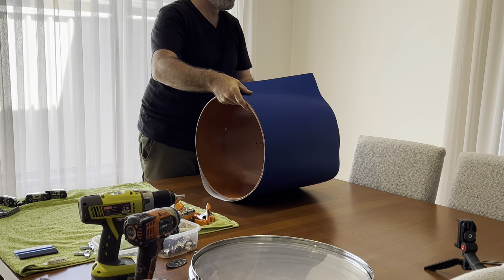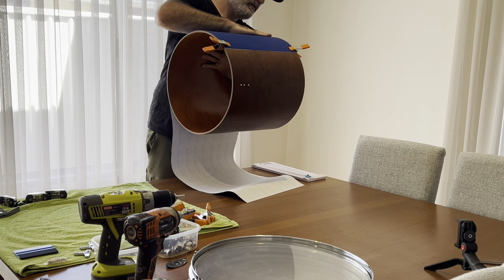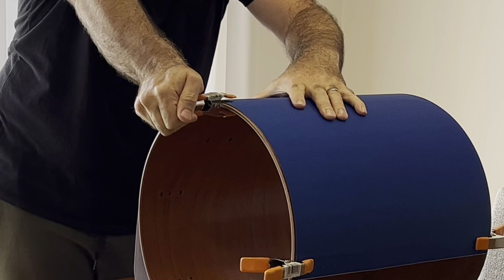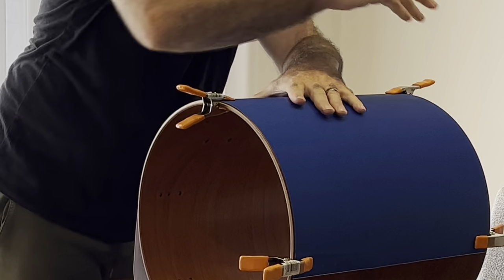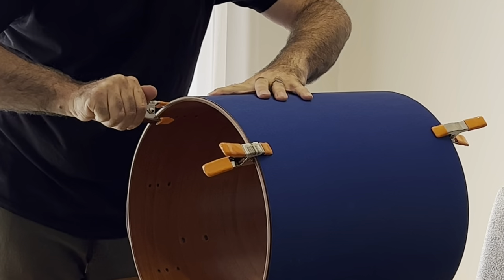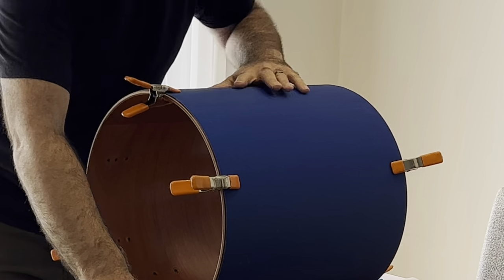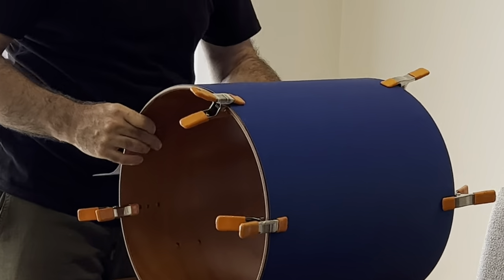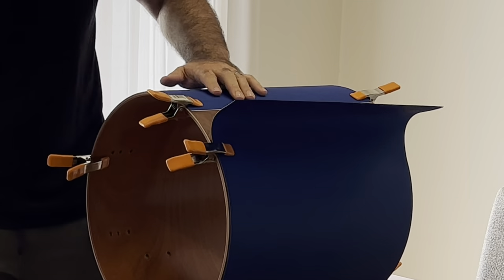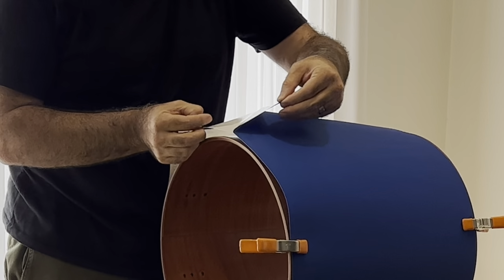After it's all trimmed up, I'm just doing a bit of a dry run. You're going to need some clamps from Bunnings — they're only a couple of bucks each and I had about eight or ten of them. What I'm doing here is a dry run without using any adhesive, without taking any of the paper off, just to make sure it's all lined up and square. I'm using my big hairy mitts to smooth it all down. This is the most important part — if you're a couple of millimeters out, it's going to go on crooked.